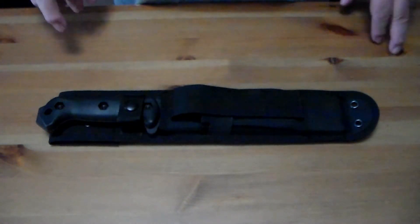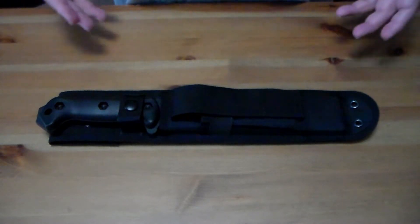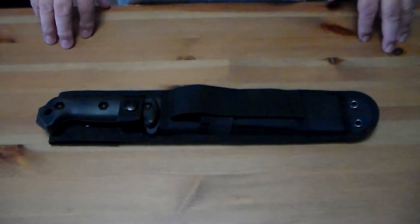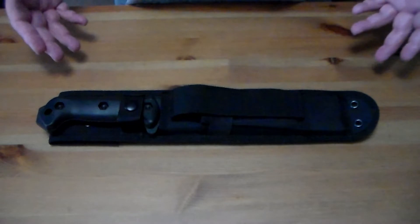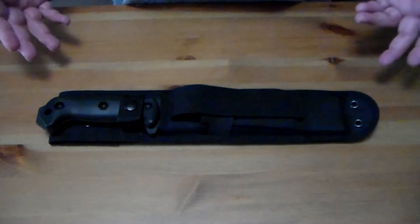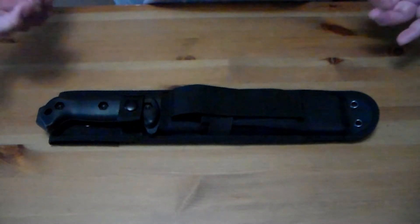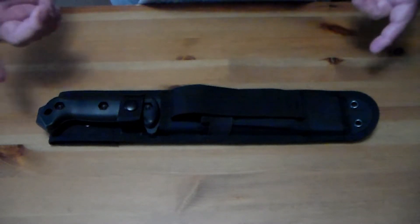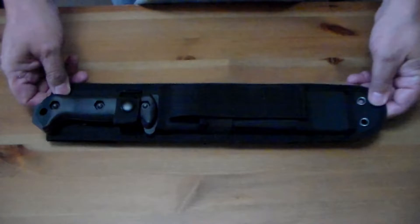Hey, Sack Guy here. Today I got a knife I've been thinking about getting for quite a while — it's the BK7. It's made by KA-BAR and it's known as the Becker Combat Utility. It's made in the USA, and one of the reasons it's called the BK7 is that it has a seven-inch blade.